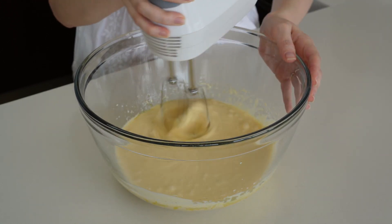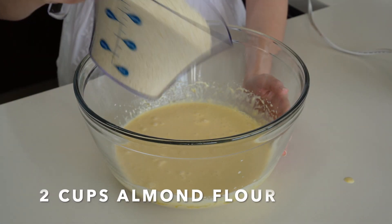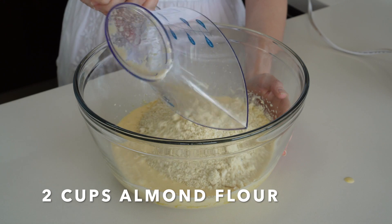Once we have all of our wet ingredients mixed together, we're gonna add our dry ingredients. Let's start by adding two cups of almond flour.